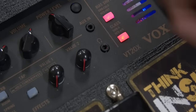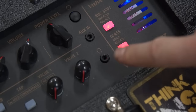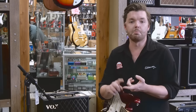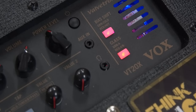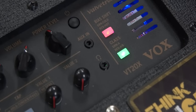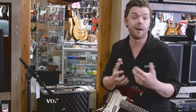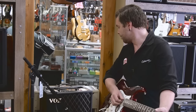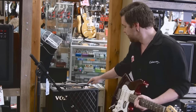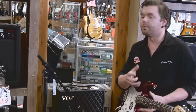Moving right along, there's an auxiliary in so you can plug an MP3 player or music-playing device in with a 3.5mm jack. There's also a 3.5mm headphone jack so you can plug your headphones in. Moving over to the right of that, we have bias and class controls. We can make it operate in the red mode, which is class AB, or the green mode, which is class A — that changes the character of the amp and how it reacts to your playing. Same with the bias shift: green means the tubes are biased cold, red means they're being pushed a little bit more hot, and off is somewhere in the middle.